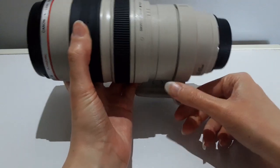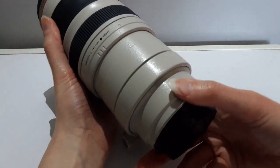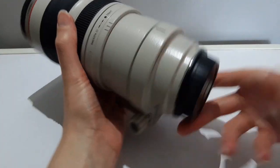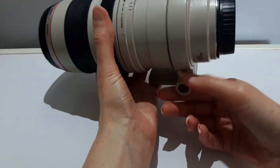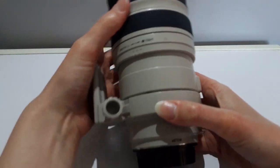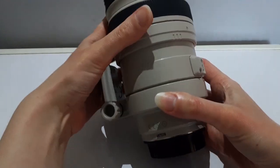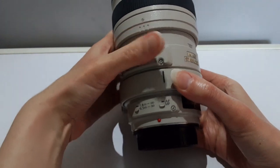At 100mm you can get a maximum aperture of f4.5, and at 400mm a maximum aperture of f5.6. If your subject is 4 meters away then you would choose 1.8 meters to infinity, and if the subject is 8 meters away then 6.5 meters to infinity.